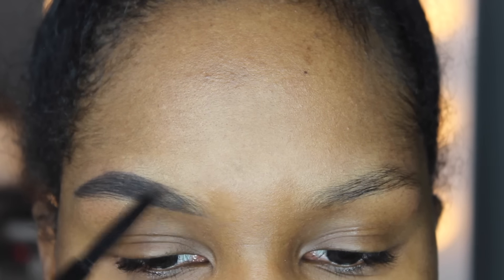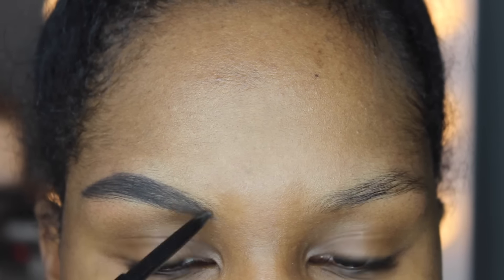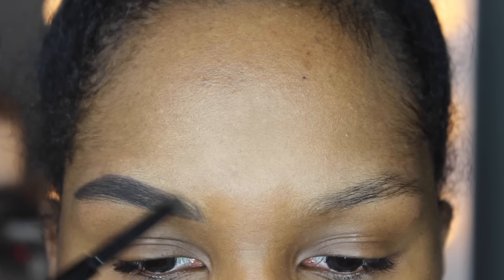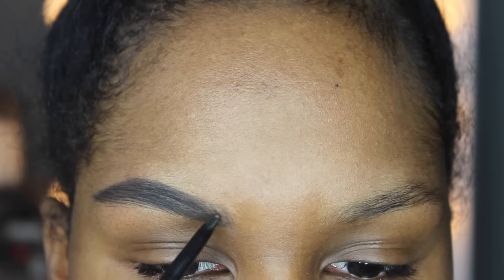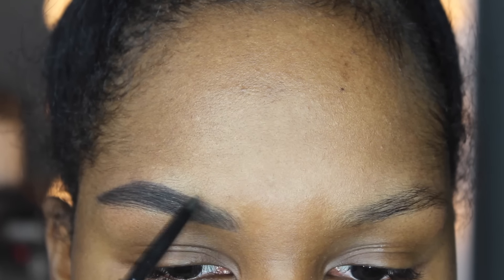If you're wondering how I groom my brows, I usually just let my mom arch them with a straight razor — that has been the best option for me. I used to get them threaded, but threading usually leaves little bumps around my eyebrows, so I stopped that a while ago. I prefer getting them arched with a straight razor.